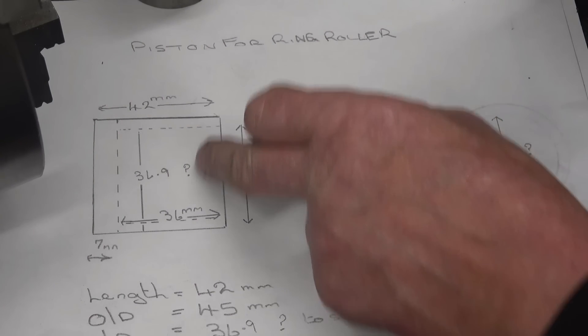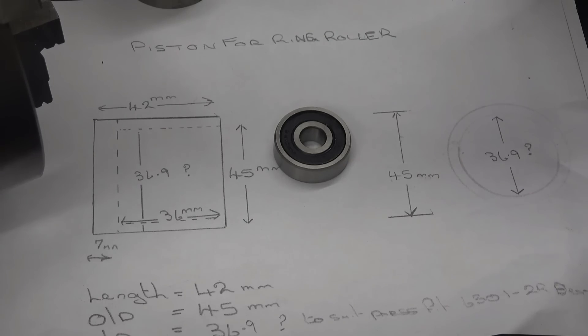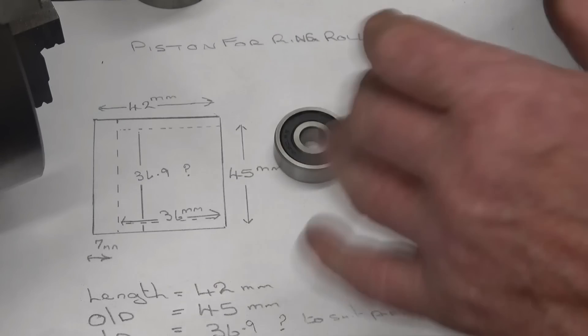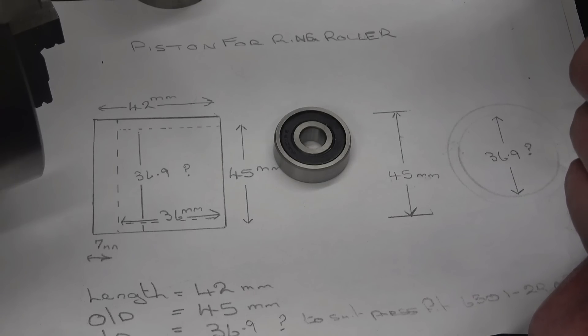The most critical bit is the bore size to make a press fit for the bearings, so I'll go for that first. I'll do the bore first — it's pointless machining the rest of it and then making a mess of the bore. The bore is the bit you're most likely to get wrong, so we'll do that first and go from there.